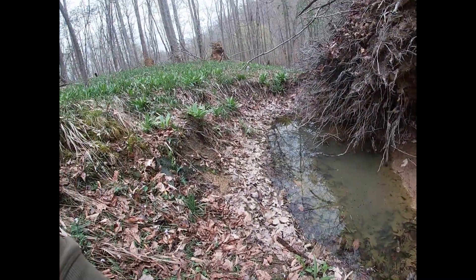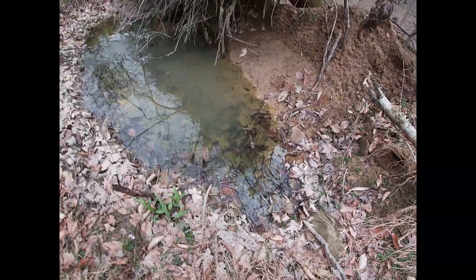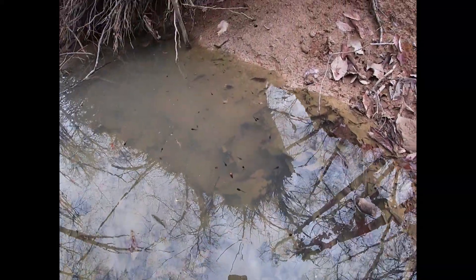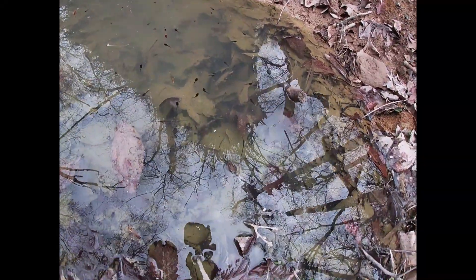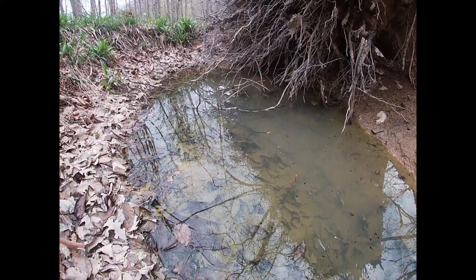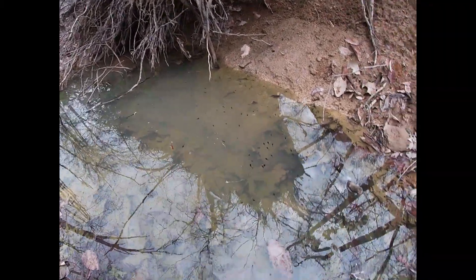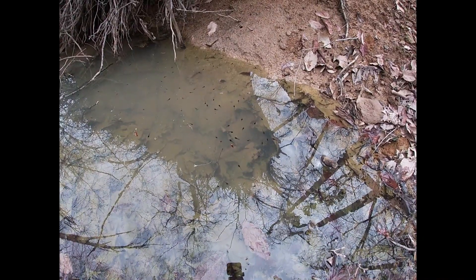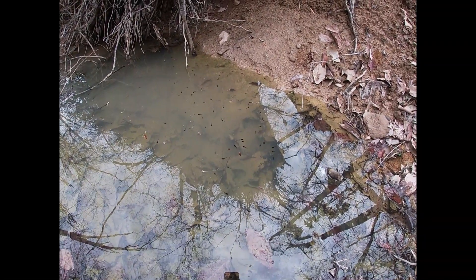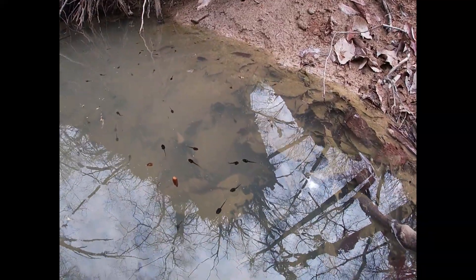As I'm digging, I came across a little puddle from a tree that blew over, and it is just loaded with tadpoles — all these little black dots. There's got to be a couple hundred in here. I don't know what type of tadpole or frog they are, but it's good to see. For those who don't know, amphibians have been in decline worldwide for various reasons, so seeing puddles full of tadpoles is a very good thing.